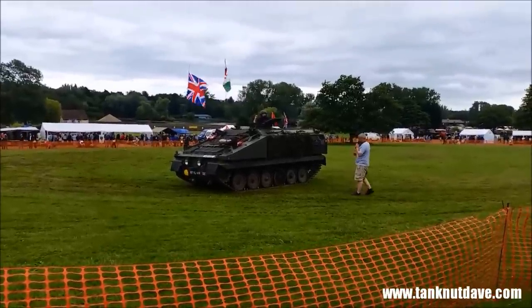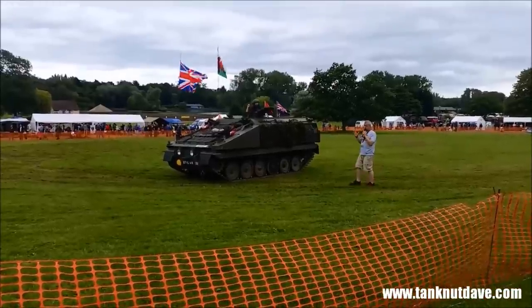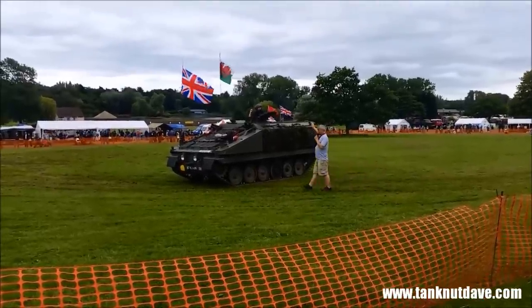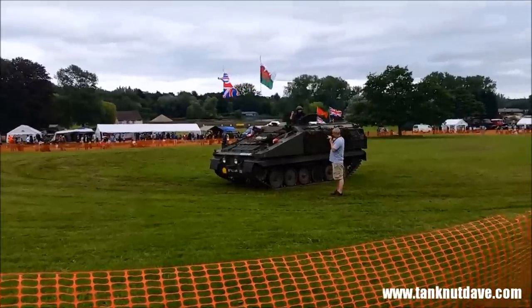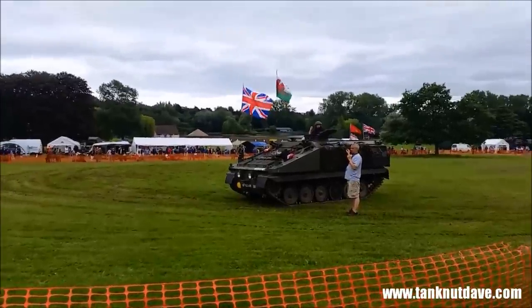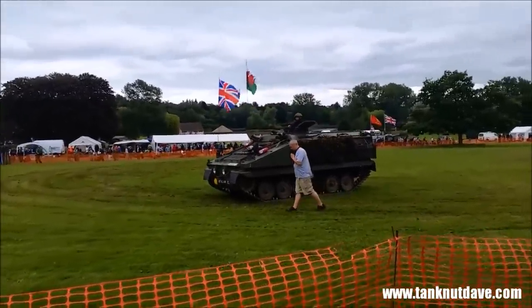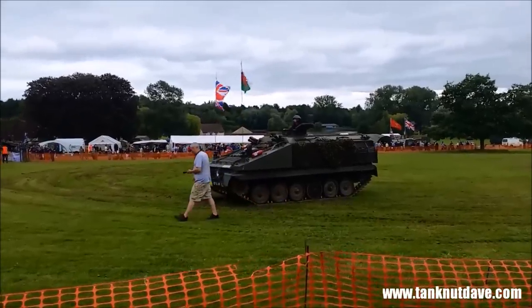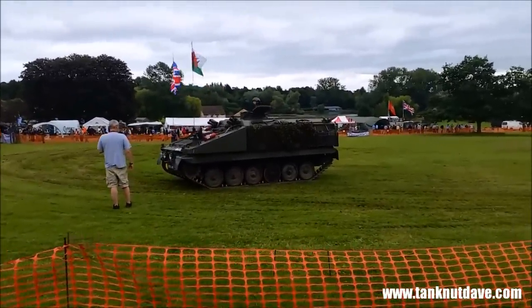This particular one was also used for the Starstreak system — a surface-to-air missile. It had eight rockets mounted in its reversible system. They kept the troop area at the back and put the sighting equipment and everything else needed to fire the missiles. So the basic same chassis serves multiple purposes and multiple deployment roles.